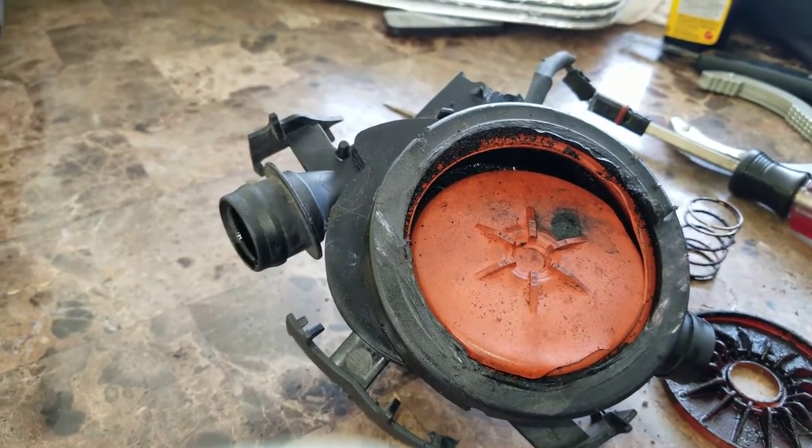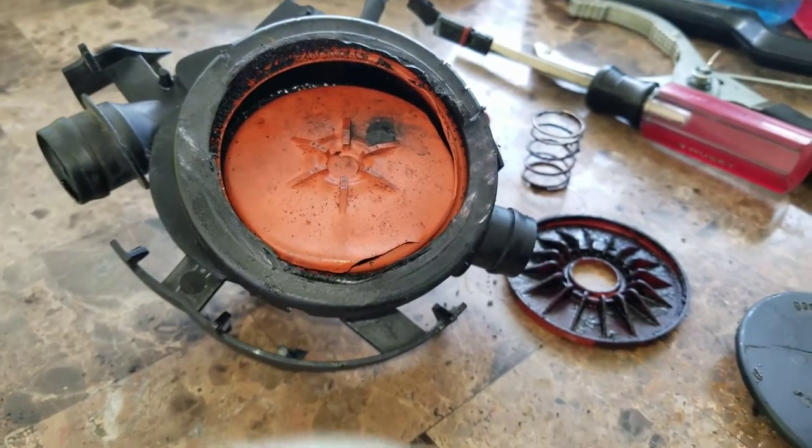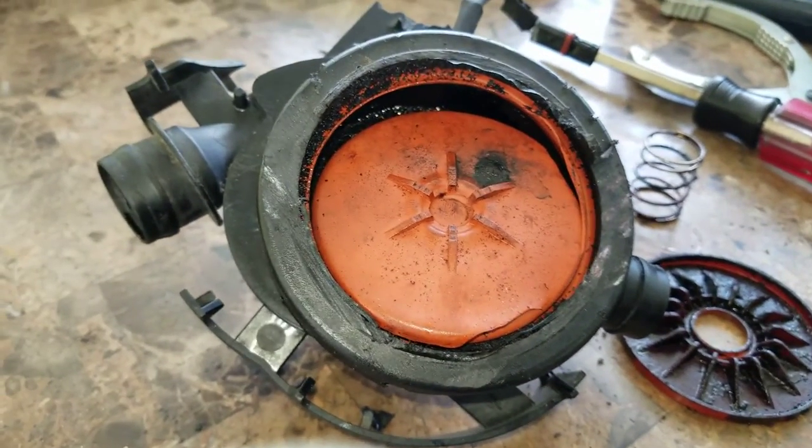So that's the point of failure for the CCV crankcase ventilation on a 2006 BMW E90 330i. I'll post some more pictures on my vlog so you can see it — just keep reading down below.